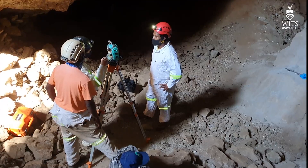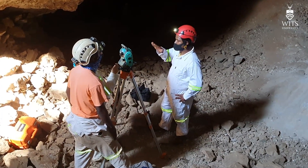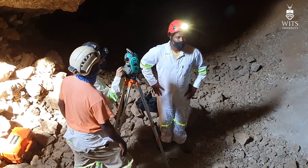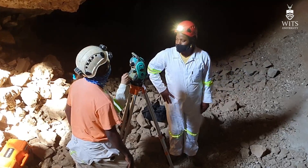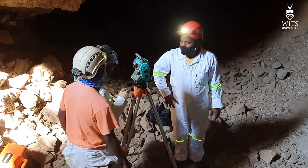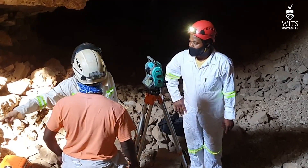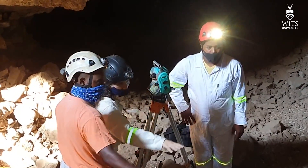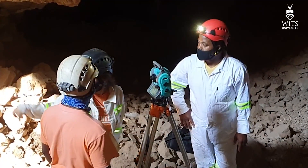For those that are not familiar with the equipment we use, this is a laser theodolite. Basically it gives you an x, y, and z coordinate — that is a coordinate that gives you three points in space and allows us to understand exactly where something comes from. It uses a reflective laser, which you can see as the red light occasionally coming out of it, that is actually what maps the position very precisely.